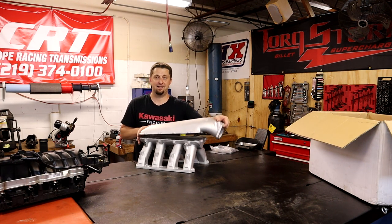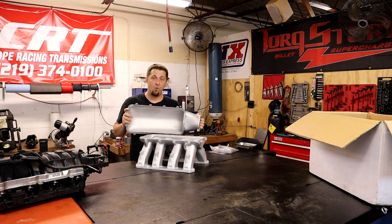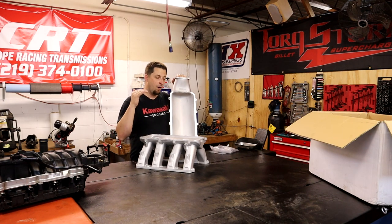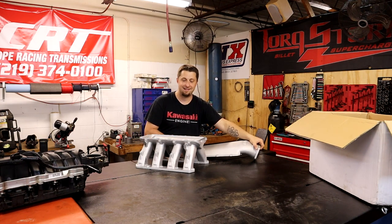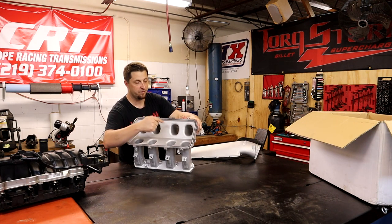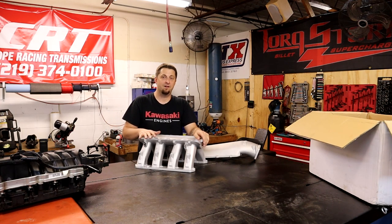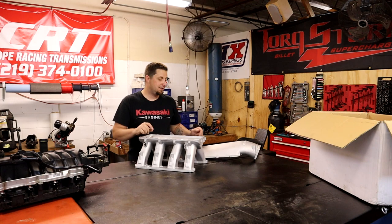They have endless nitrous accessories made by Nitrous Express, NOS, and Nitrous Outlet - all of them have the most awesome nitrous accessories for these manifolds. They have plates that literally drop in and direct-port inject each runner evenly. So for the nitrous guys, this manifold is absolutely the way to go if you are a nitrous guy or a boosted guy.